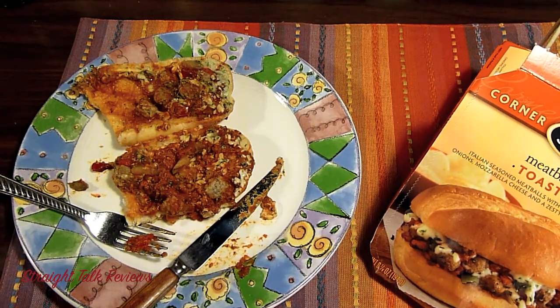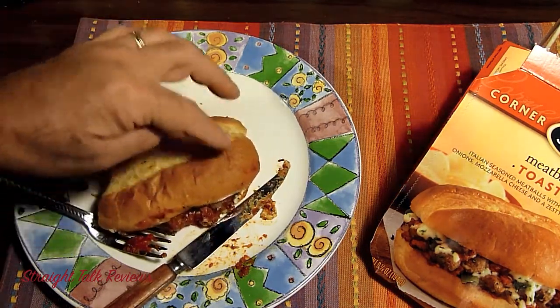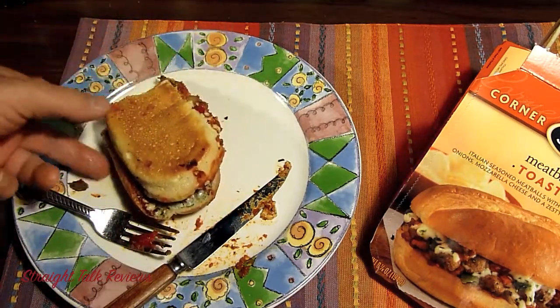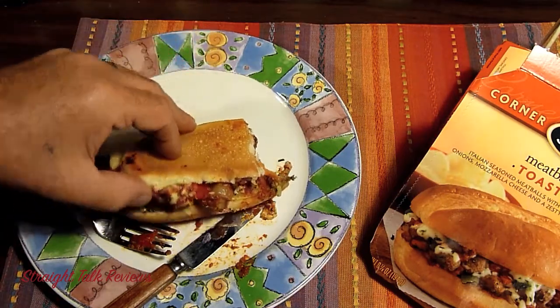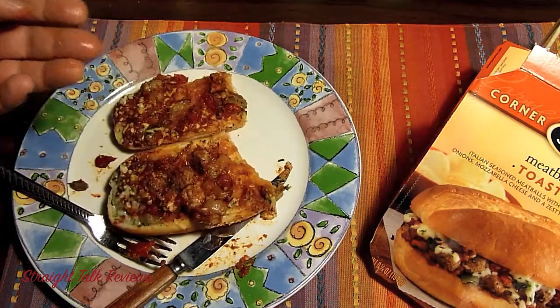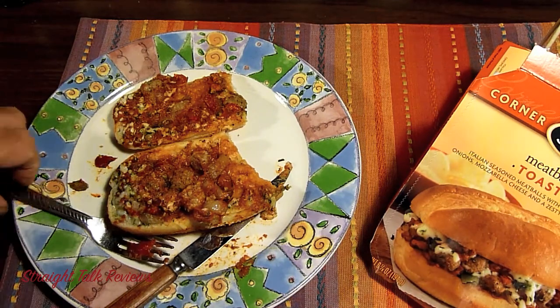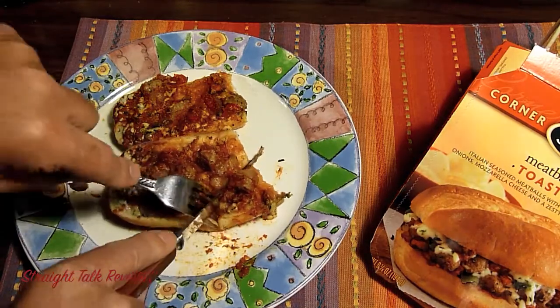I think Stouffer's and Lean Cuisine are the same company, but I'm really not sure. The flavor is great. I want you to see it again — it's a little bit toasted on the bottom. It looks nice. It's very hot so I'm not touching it too much, but I wanted you to see what it looks like. The taste — the meatballs, the seasoning, the grilled peppers, onions, mozzarella cheese — you taste all of that, and you can see it.